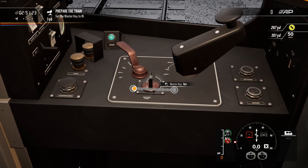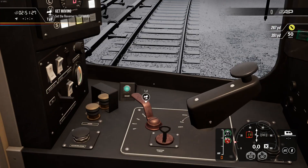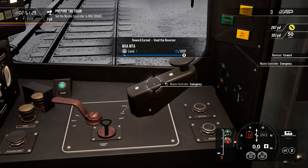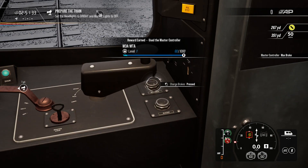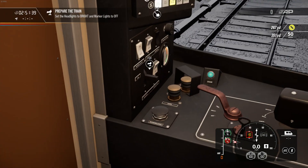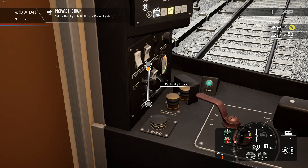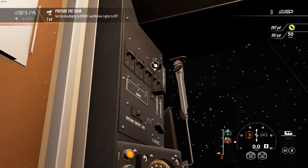Alright, set the master key in. We have to set this lot up before we do anything else, so we're going to go forward. Looks like it's a broadly similar setup process to the Long Island Railroad unit. I've charged the brakes before I should have done. Headlights to bright and marker lights to off.